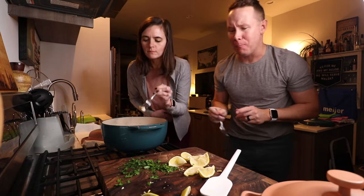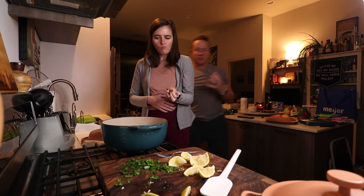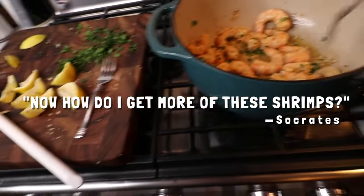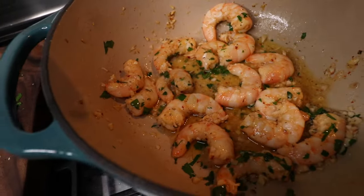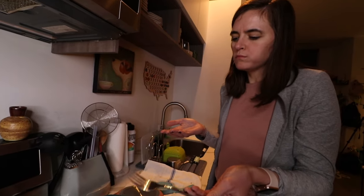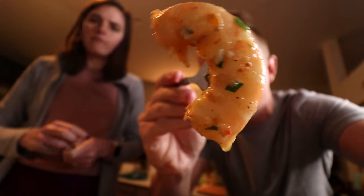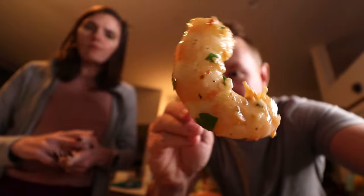Oh my god. Not overcooked at all — they have the snap on the outside. Now how do I get more of these shrimps? That is so good. This is perfect — look at that. Garlicky, buttery, lemony, seasoned shrimpy. You just cooked it so well.